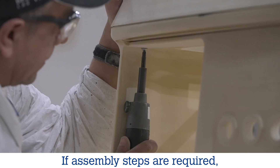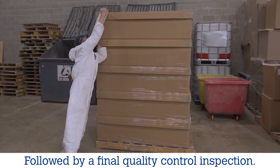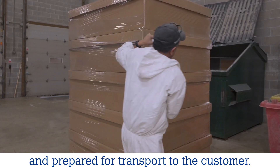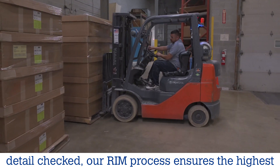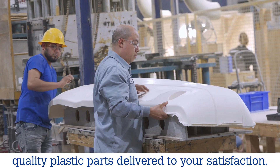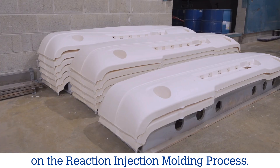If assembly steps are required, these are completed next, followed by a final quality control inspection. Finally, the parts are packaged carefully and prepared for transport to the customer. With each step meticulously performed and every detail checked, our RIM process ensures the highest quality plastic parts delivered to your satisfaction. Thank you for watching our detailed guide on the reaction injection molding process.